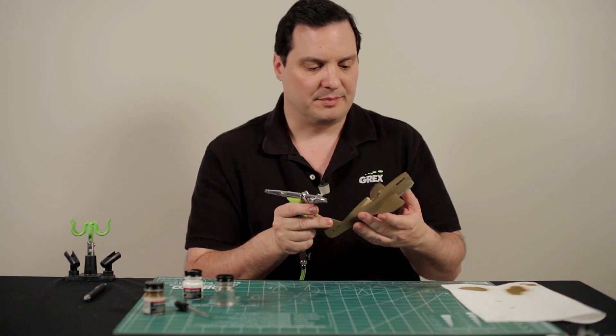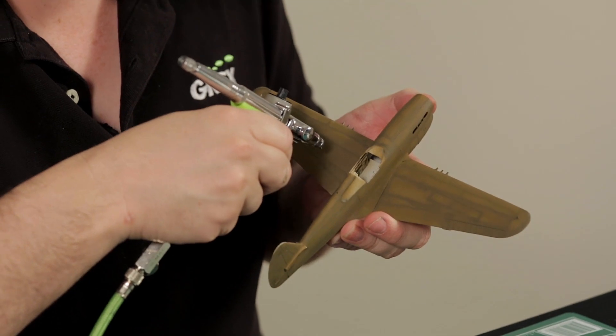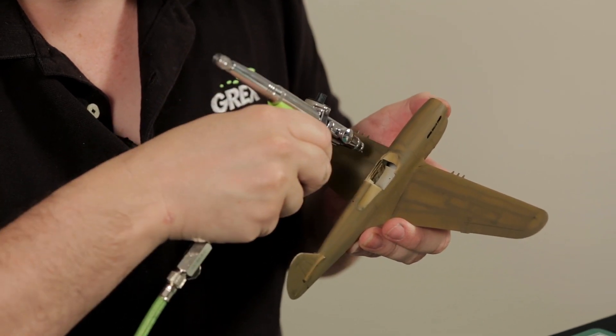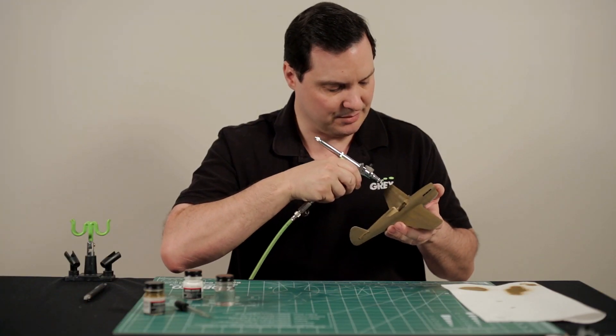Similar to the panel-by-panel technique, you're going to come in at a high angle, and you're going to work inside each panel. You can back off just a little bit to get a little bit more of a feathered effect, and just take your time with this process.